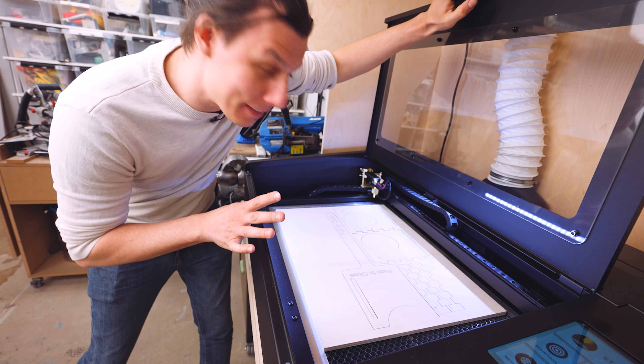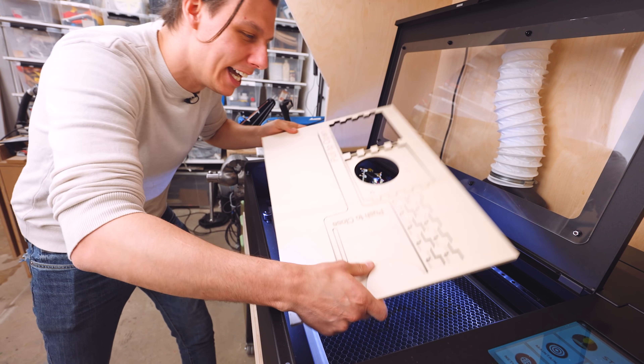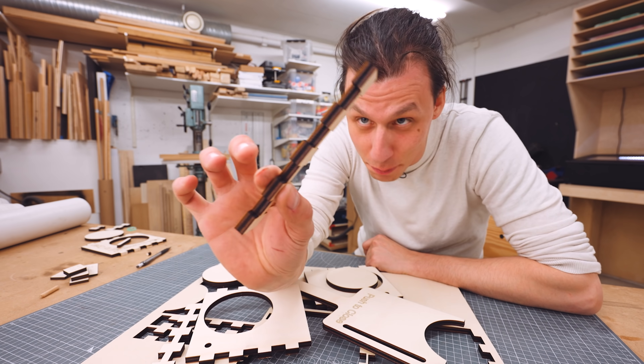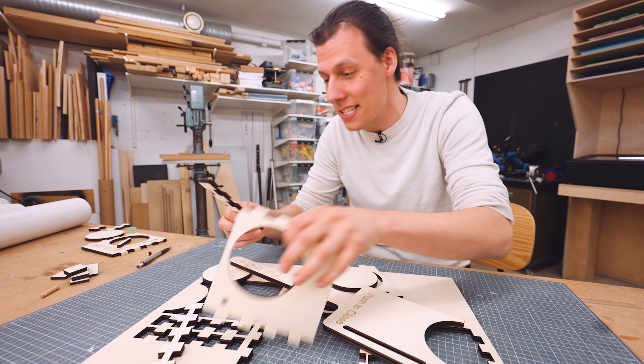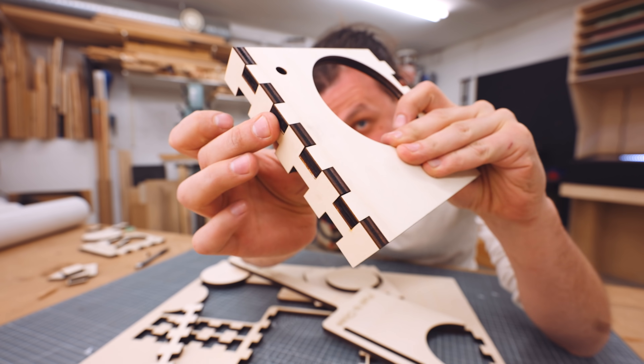And after about 12 and a half minutes of cutting, we've got all the parts for our blast gate. Now as you can see, these parts are cut out of pretty thick wood. And if I've done this right, they should fit into each other perfectly, just like that.